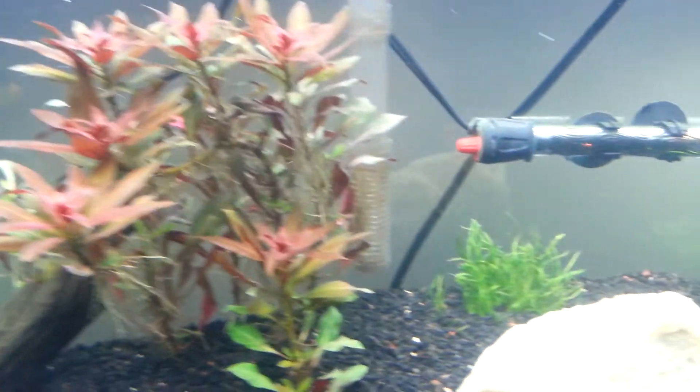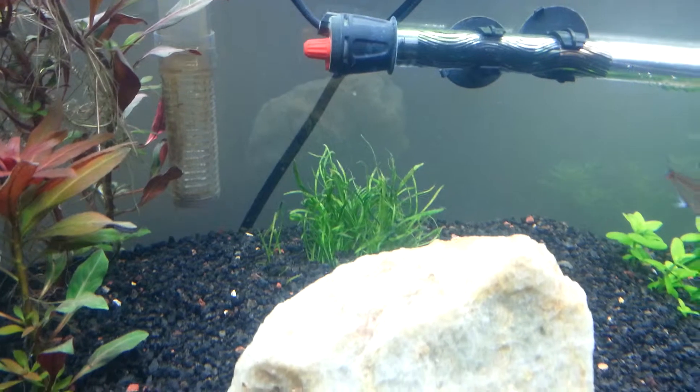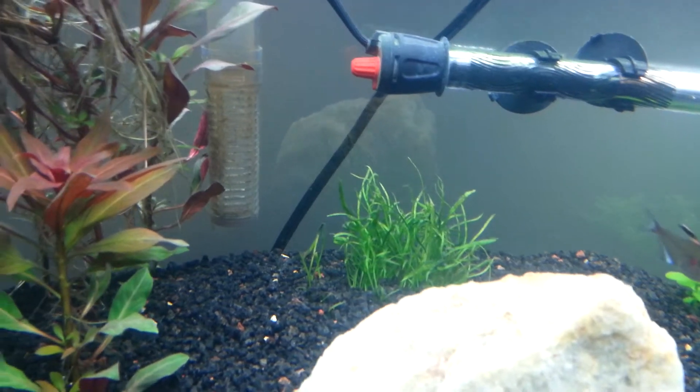The micro sword is the same story — it's not doing well. I'm thinking about just getting rid of it. Anybody who wants it, just let me know.